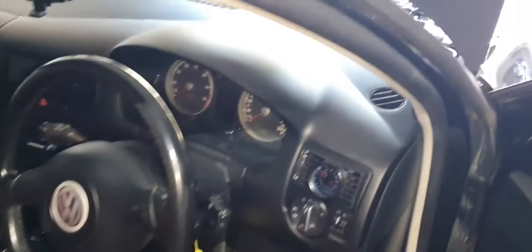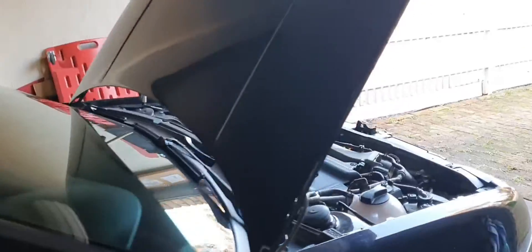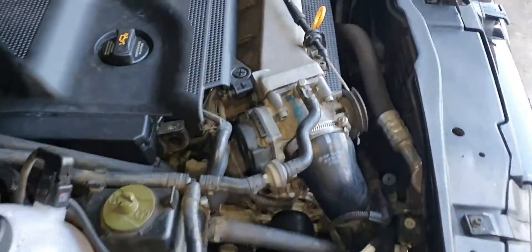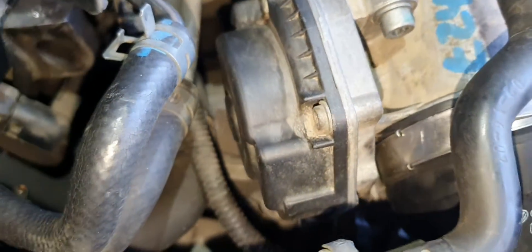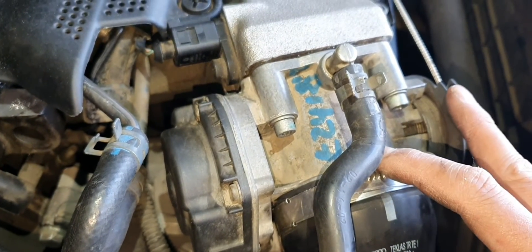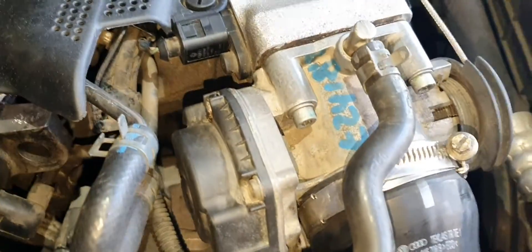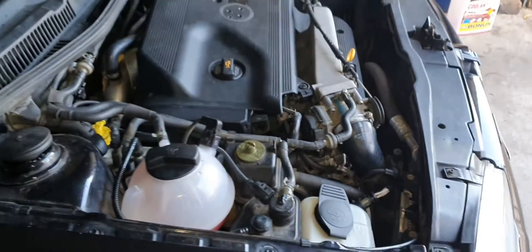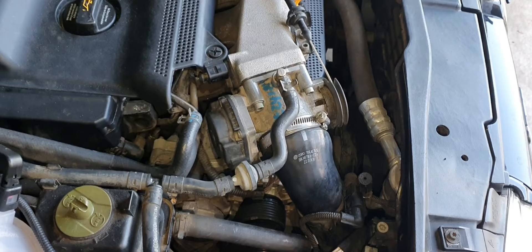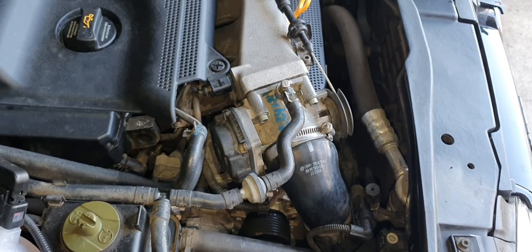Took all of ten minutes. So with the throttle body in place, before you start it up, just turn it on and let the throttle body buzz a bit to try and learn what it needs to. You can definitely hear it buzzing. When it stops buzzing — it's still buzzing. The other way is to use VCDS, and I don't know if just turning the key does a complete reset. I'll show you how to do that now.